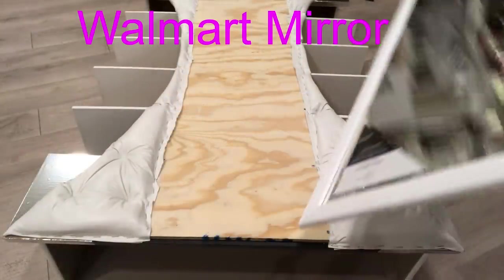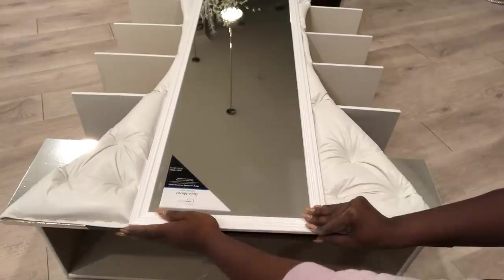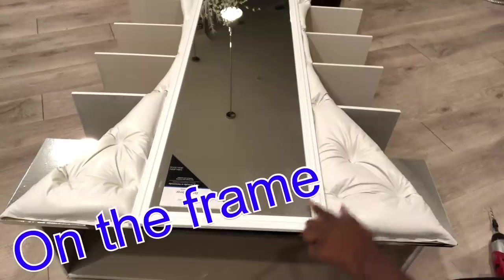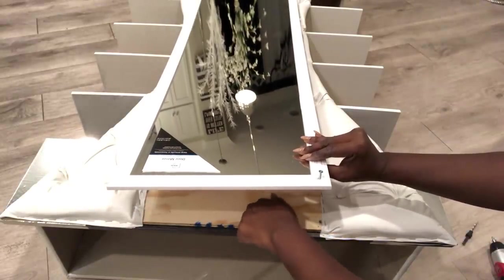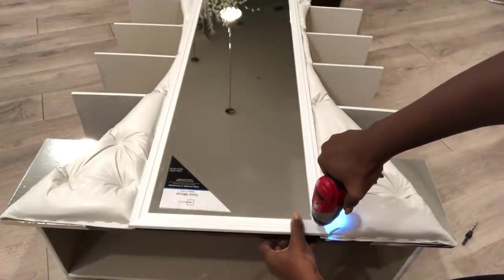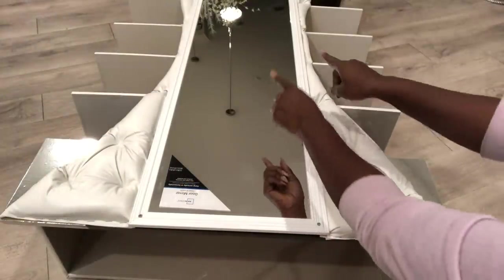Now for the middle, I'm going to be attaching a Walmart mirror. I'll be drilling holes and then using screws to attach the mirror to the wood. Remember, you're going to be doing this on the frame — because you don't want to break the mirror. I'll be adding two extra screws in the middle and then two screws at the bottom.